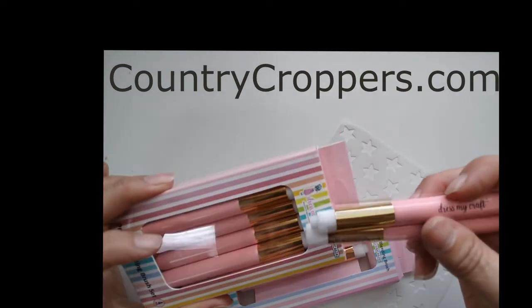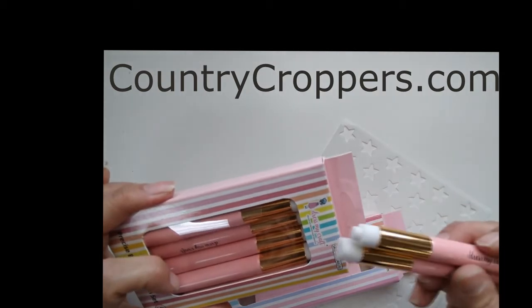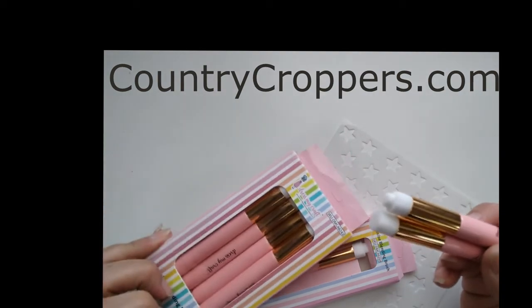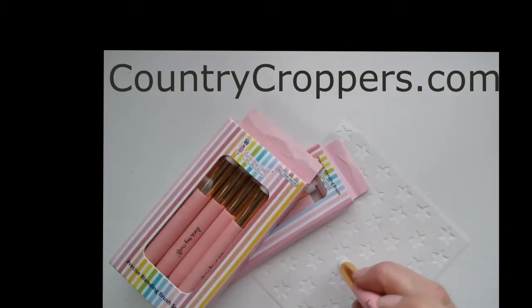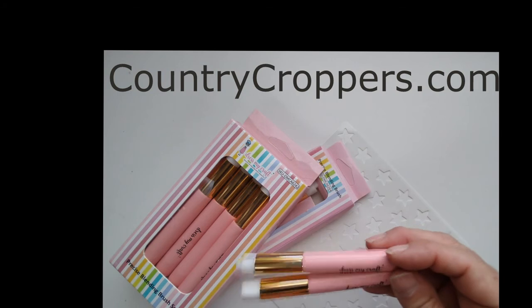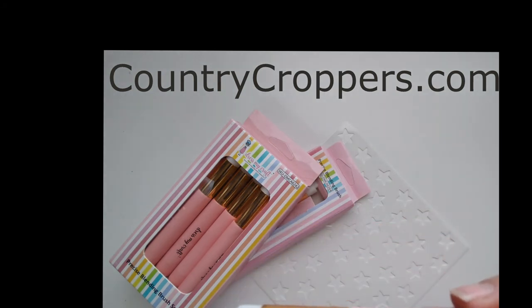These are absolutely amazing to have in your kit. I would get one brush for every color family of inks so that you can just grab them and go — keep them right on your desk with your inks and you have the perfect little brushes to do all of your detail stenciling. Look how cool those are! Precise detail blending brushes by Dress My Craft. Thank you!